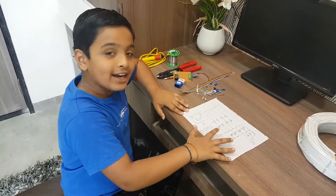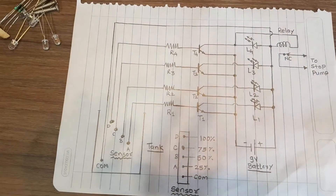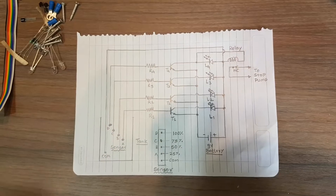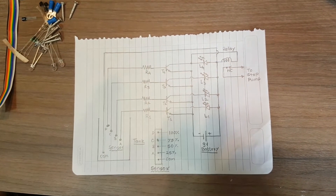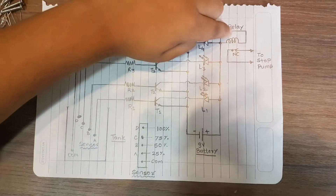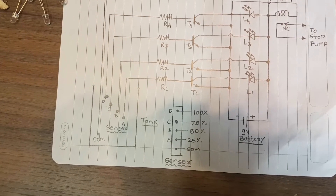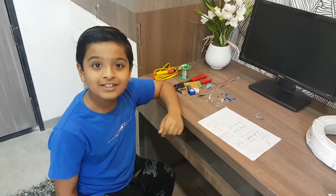This is the electrical diagram for our project. This is our water tank and 4 sensors. These are our resistors and 4 transistors. These are 4 LEDs. This is the relay and 9 volt battery. This is the plastic strip we are going to install in the water tank. We are going to fix 5 screws as sensors.